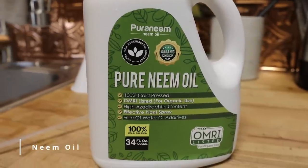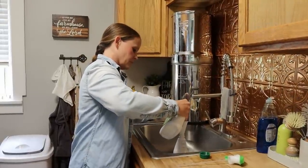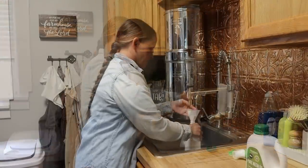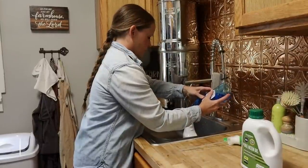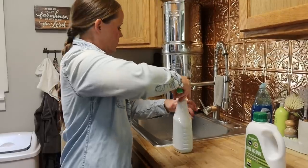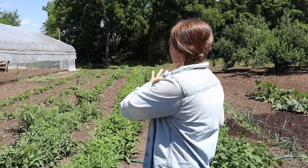Today I'm going to talk about neem oil — that's what I have in here. I buy a neem oil concentrate and I like to make about a gallon at a time. In my kitchen, I get a gallon of water and add six teaspoons of the neem oil concentrate, as well as two teaspoons of a gentle dishwashing soap. You can use pretty much whatever you want — a lot of people like Castile soap or Dawn soap. Mix that up really well and then you have your concentrated spray.